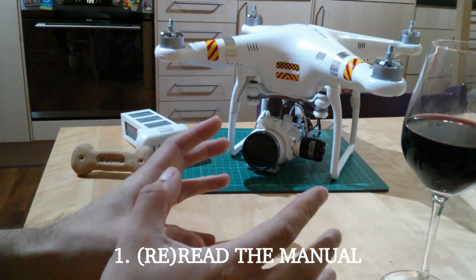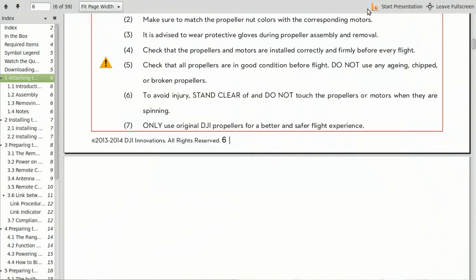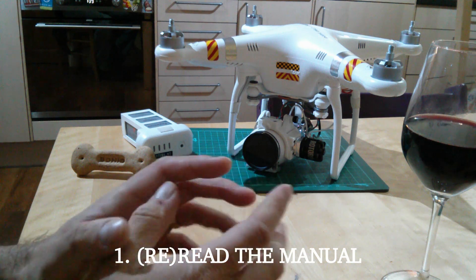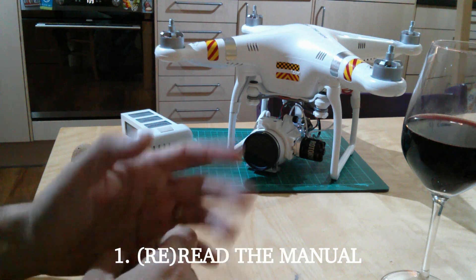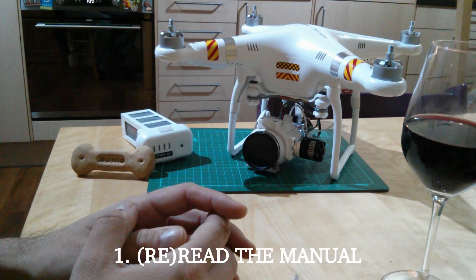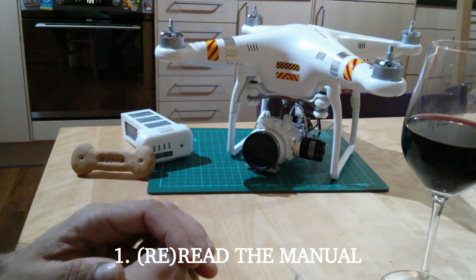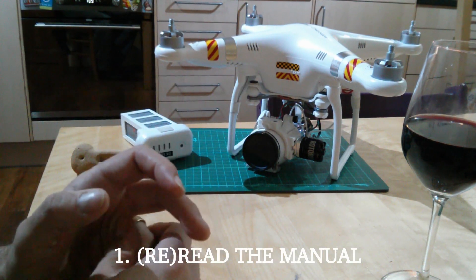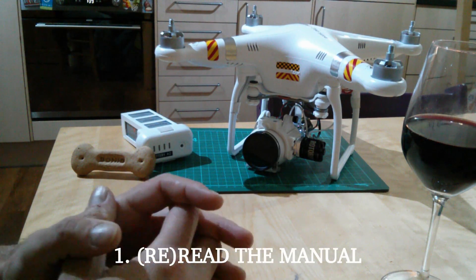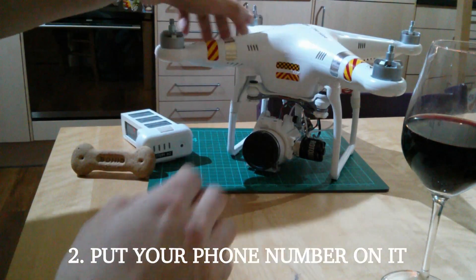Number one: read the manual again. Hopefully you've already read it once, but after your first two, three, or four flights, go back and read it again. I found things I'd skimmed over suddenly made sense after actually flying it and using the app. Also always check the DJI website for new version releases — they're often minor corrections, but always worth a check.